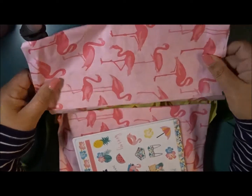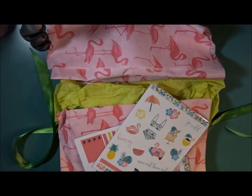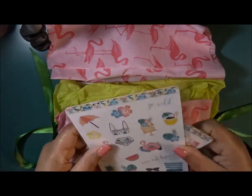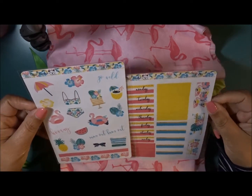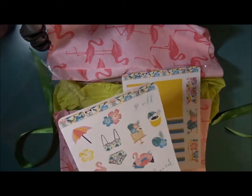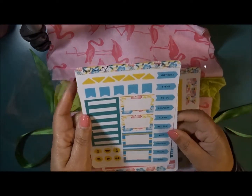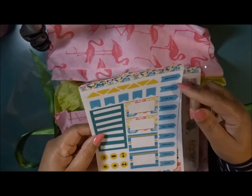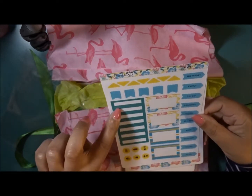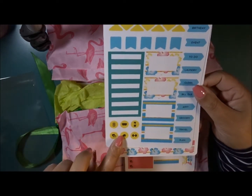When you first open it up, she always gives you like a little mini sticker collection. This one is 'Go Wild.' Normally I think she has like maybe two sheets to an envelope. You have the deco and then on this side you have flags that are labels, some half boxes, quarter boxes, flags, triangles, and then a couple of icons.